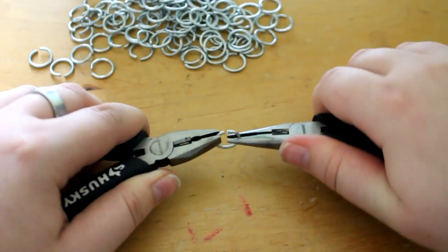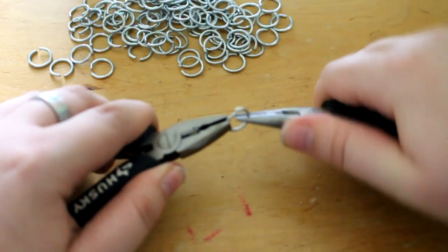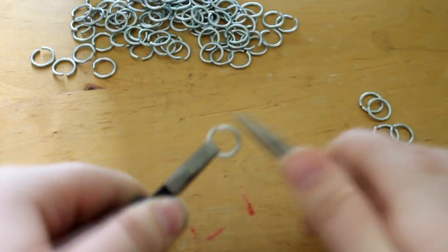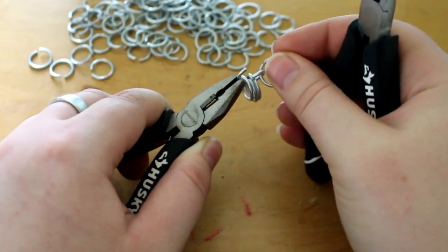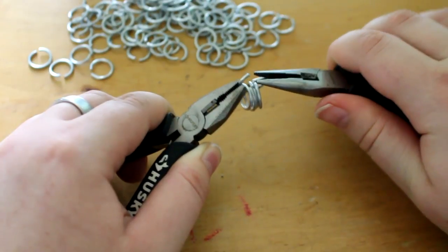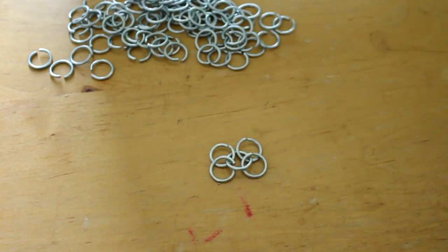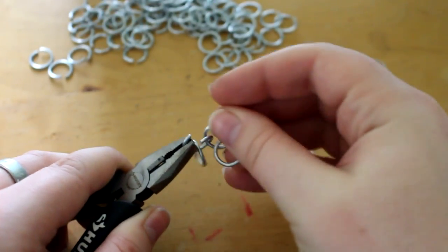With your pliers, you're going to go ahead and close up a couple of these rings — you're going to close four of them. But then on the fifth one, you're actually going to open it up. You're going to take those four closed rings and put them through the open one and close it off, so you have a little grouping there. This is called the four-in-one method and it is probably the easiest method.